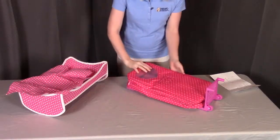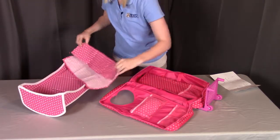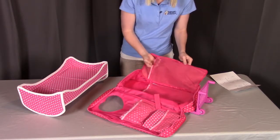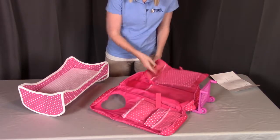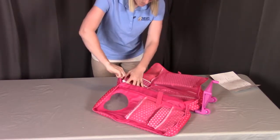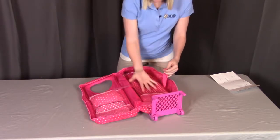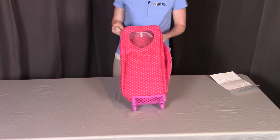To pack up the doll travel case, open it up. The pillow goes into one of the pockets on the door. Fold up the blanket — this can also tuck inside one of the pockets. Open the inner flap to find two mesh pockets: place the platform into one and fold up the bed frame and place it in the other. Close that flap, and you'll see two straps meant for a doll — tuck your doll into the pocket and strap it in. When you close the door, you'll be able to see your doll inside. Then zip the case up.